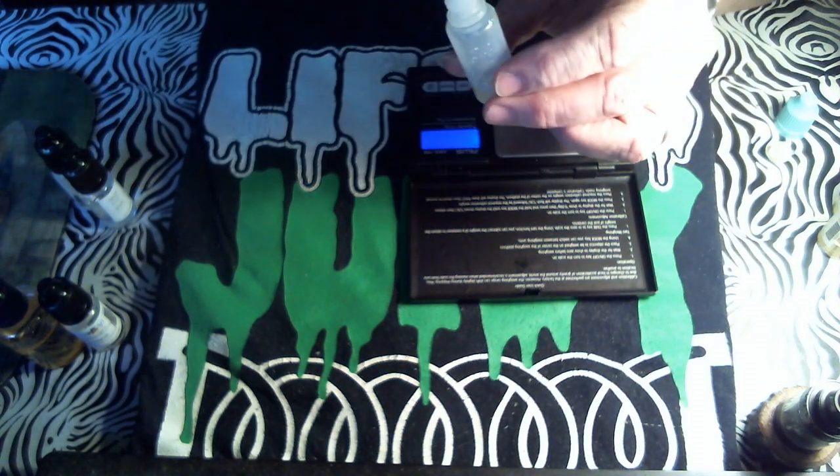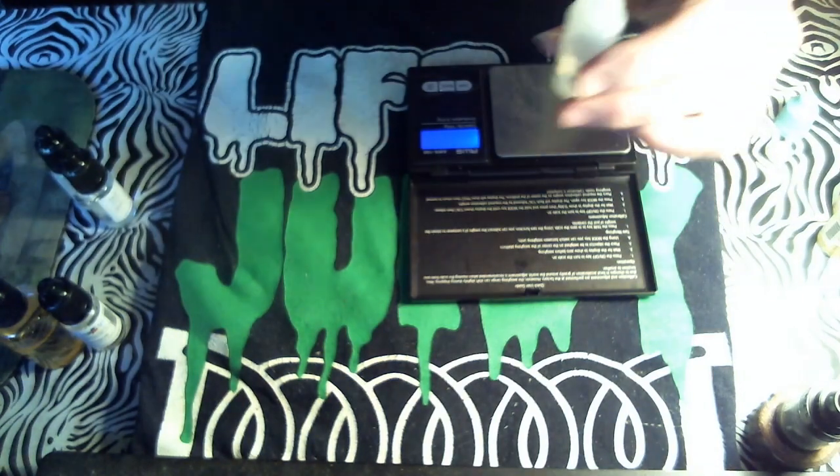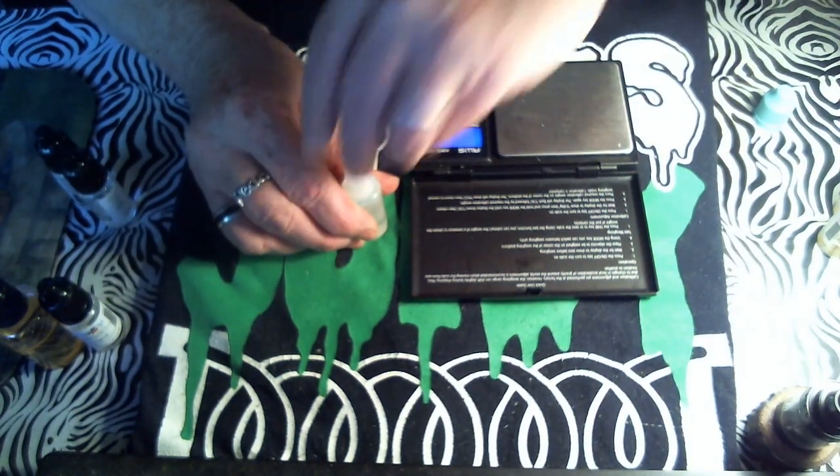I just eyeball the VG because I already know about where it is. Give me a little shaking room in there and put the cap on. Man, I hope I get better quick — I got so much yard work to do, got to get my garden planted, cut the grass, work on my flower beds. I'm just going to call this one Berry Creamy. I probably won't be able to taste it anyway, but we'll find out if you can taste Berry Creamy.